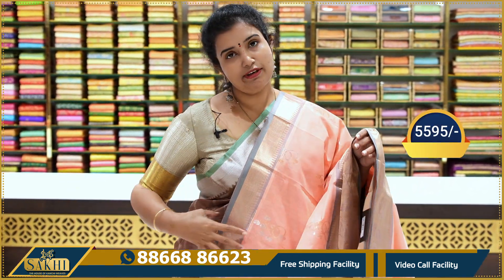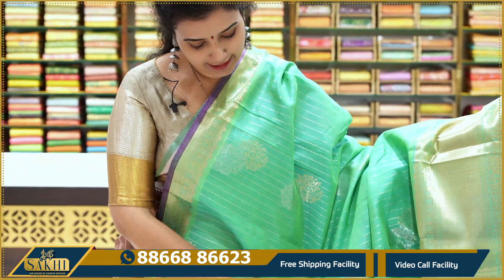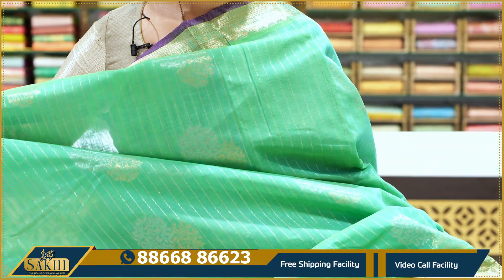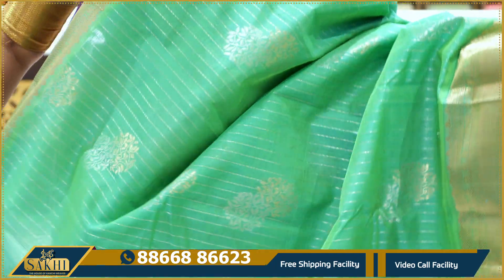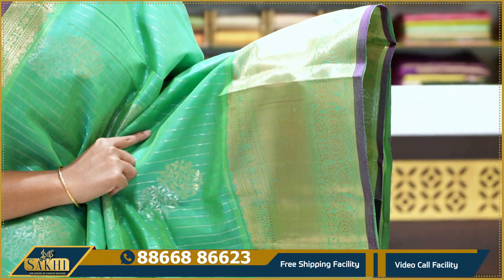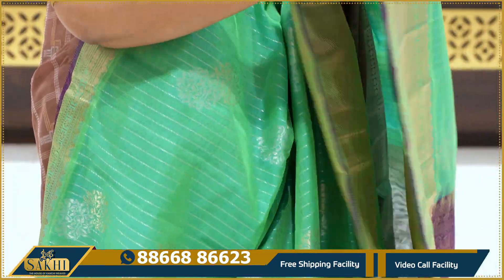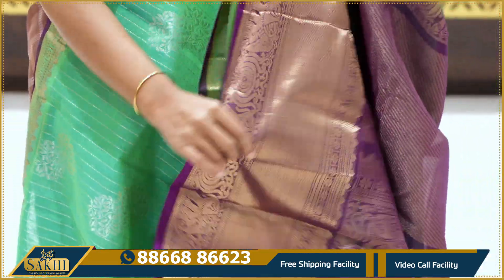Price: ₹5,595. Very nice dual tone saree — green and blue mix. The saree has silver and gold zari lines throughout with booties. The border is a large cross design with peacocks and elephants. The edge has contrast with green and blue. The pallu is dark color with a purple blouse.